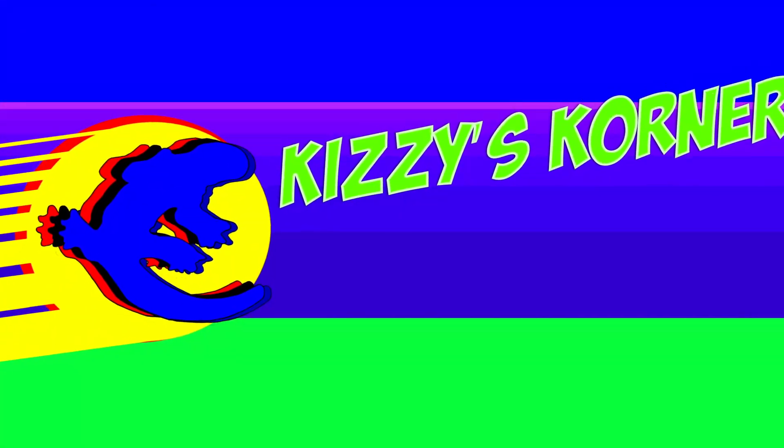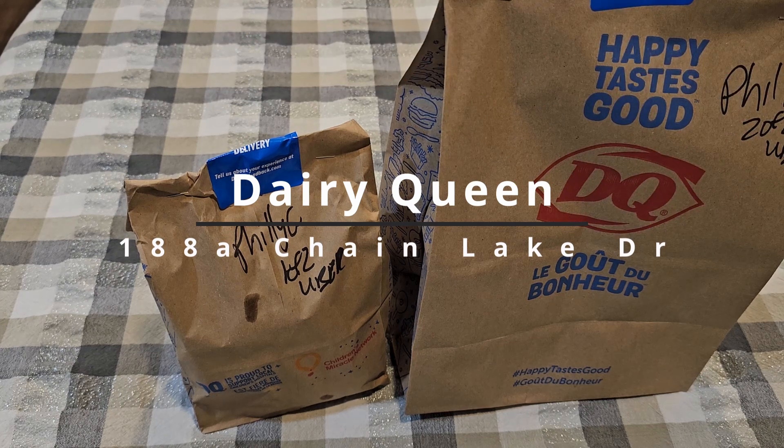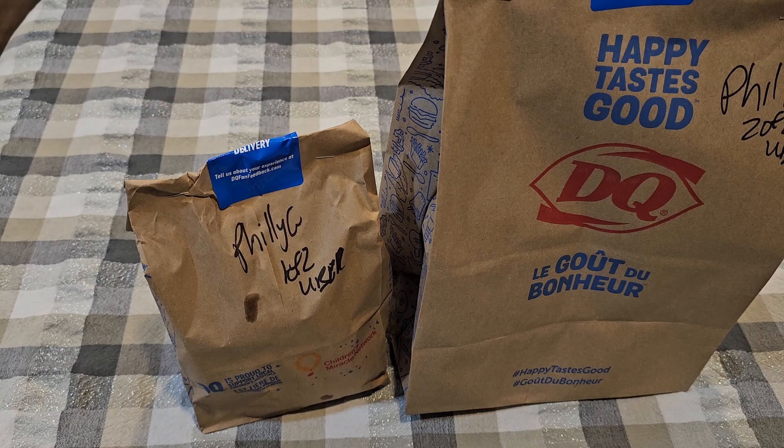Hey, what's up, it's John Kizzy — you know who he is — here with another review delivered via Uber Eats. This time I tried something that's new to Uber Eats, definitely not new to me, and that's Dairy Queen. Seeing that it was new to the platform and I hadn't done a full review — only a partial one during the chicken strip battle — I decided to review something else on their menu. With me cutting back and not eating dairy, beef, or pork anymore, it was interesting finding something I could try, but I did and I'm here to review it.